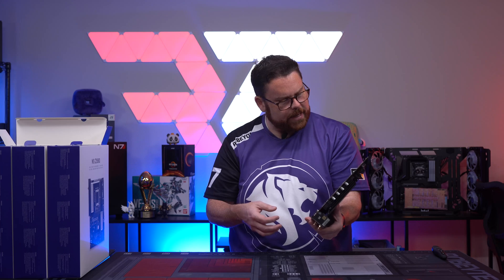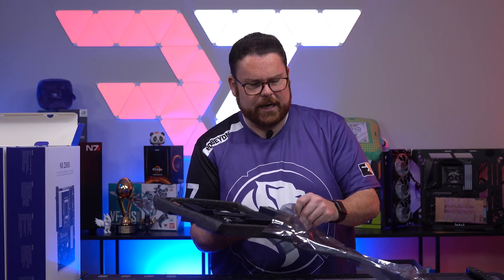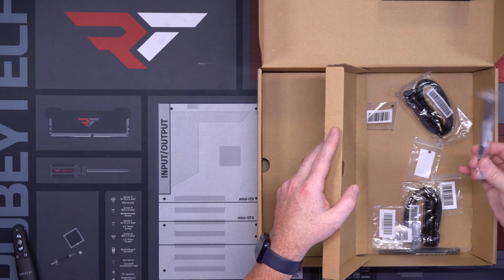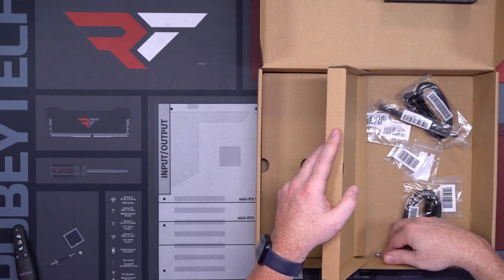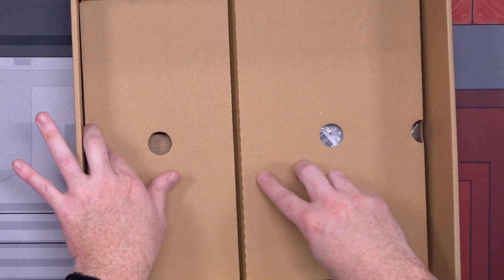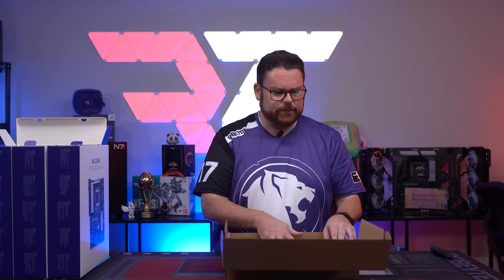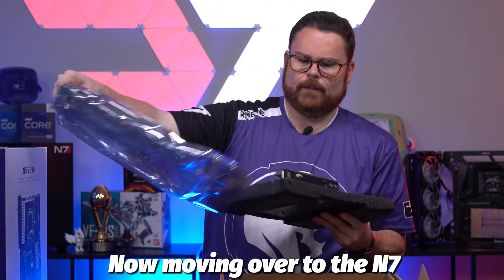Let's take a look at what else is inside the box: you've got your typical SATA cables, connections for your wireless, and lots of M.2 screws — nothing too fancy. On the other side there are your instructions. Very basic in terms of what it comes with.